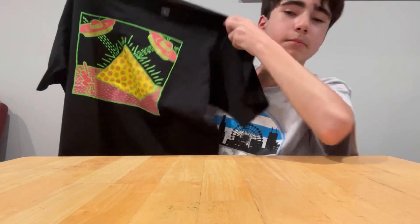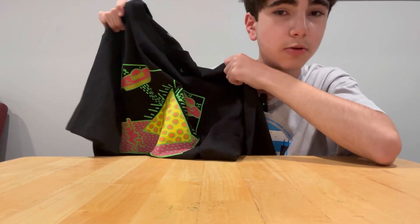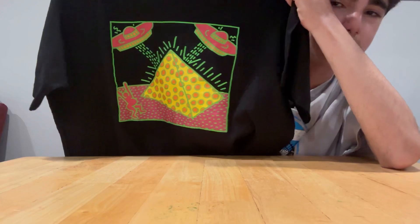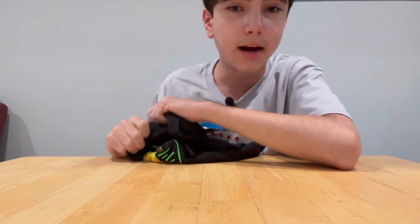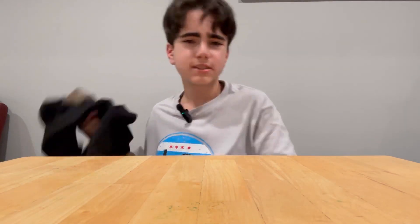I got three shirts. The first one is this black shirt with a design from Uniqlo — it's like a pyramid with cheese and aliens tagging it. Apparently aliens are real, no one talks about it. Cool shirt, and it was only six dollars — thanks Uniqlo.